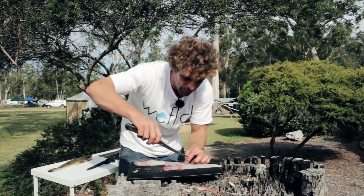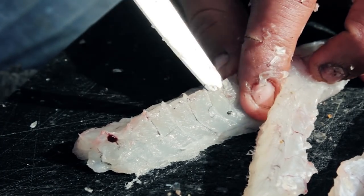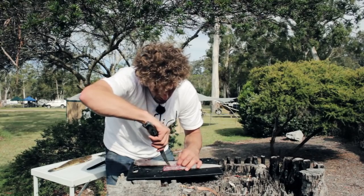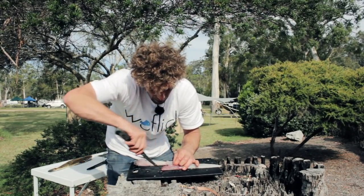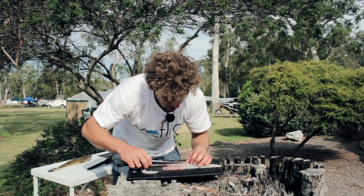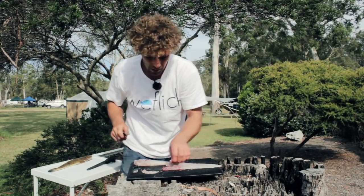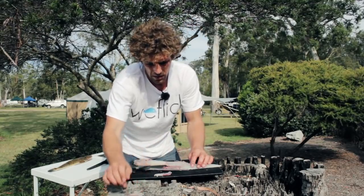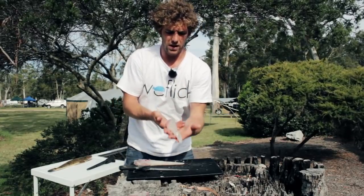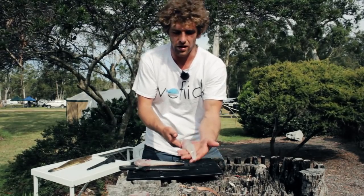Repeat the same on the other side. There you have it — one skinned, deboned flathead fillet, ready to go. Give it a light clean up, ready to go straight on the pan.